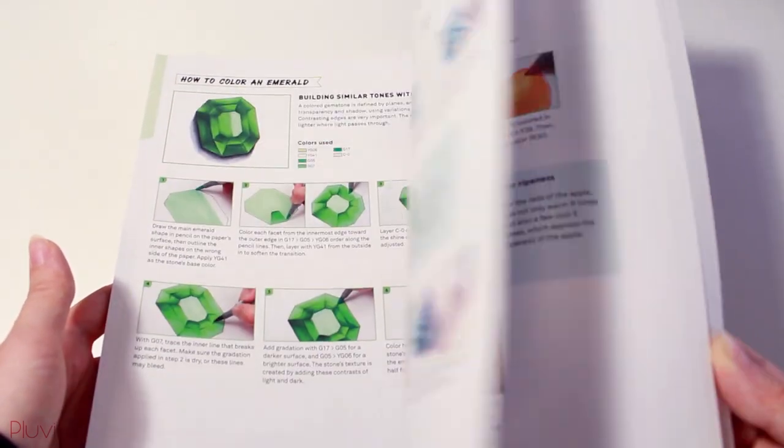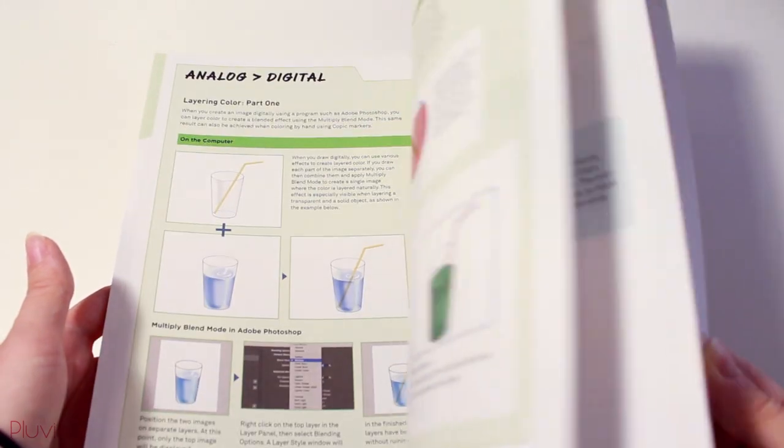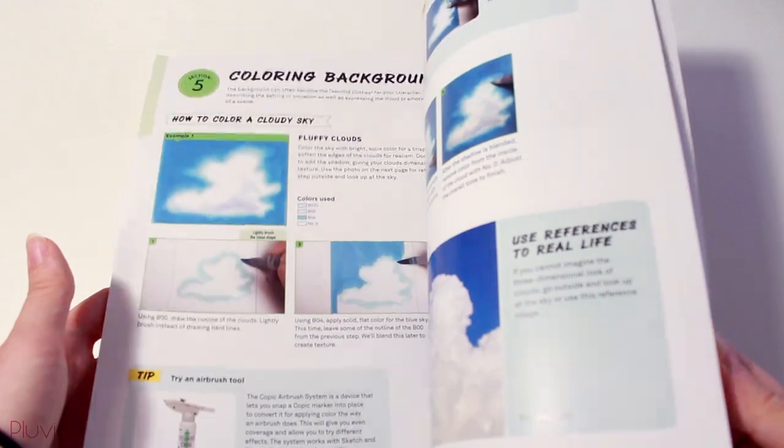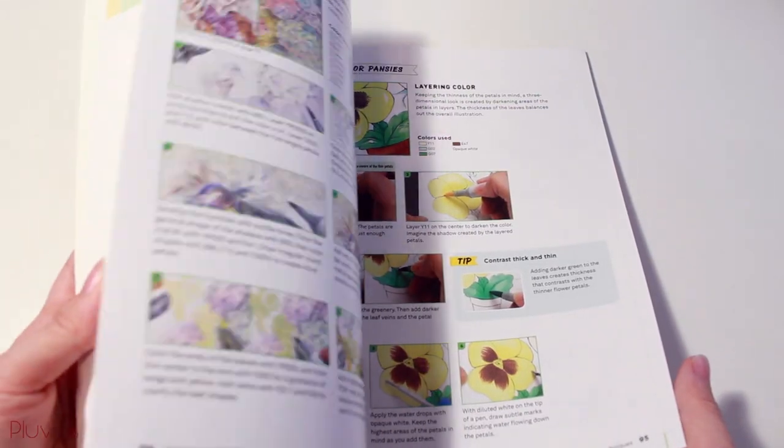The second chapter also talks about how to color accessories and additional items like candles, diamonds, pearls, and even some types of food. Then it covers coloring nature and backgrounds, showing how to color different types of flowers, grass, and wood, as well as how to color skies and water.